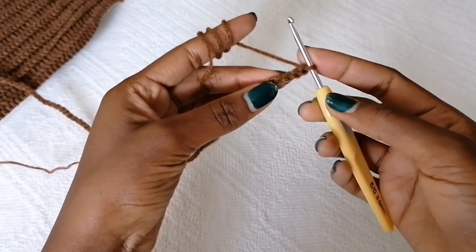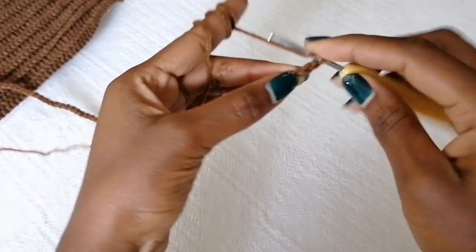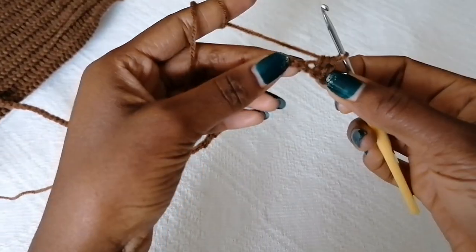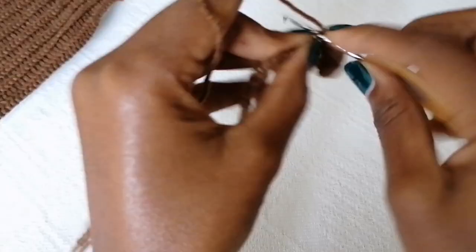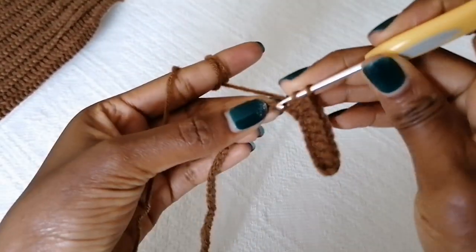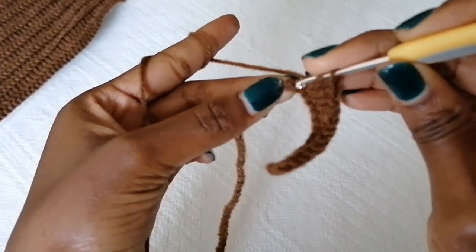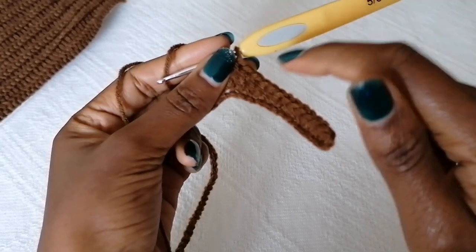I have 78 chain stitches. To start Row 1, make a half double crochet in the third chain from the hook — this will count as one half double crochet — and then make half double crochet in the next nine stitches for a total of 10 half double crochets. Then in the rest of the stitches make one double crochet in each and every stitch until you complete the row. You can mark your tenth half double crochet with a stitch marker to keep track.